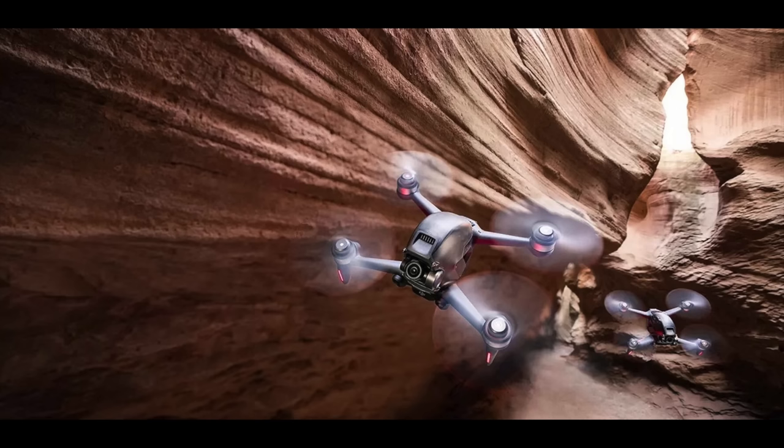The next image appears to be somewhere along Antelope Canyon, maybe near the Arizona border or a similar-looking area. I'm not sure if they flew the drones in there or just Photoshopped them in, but it's another interesting image showing two DJI FPV drones in flight.